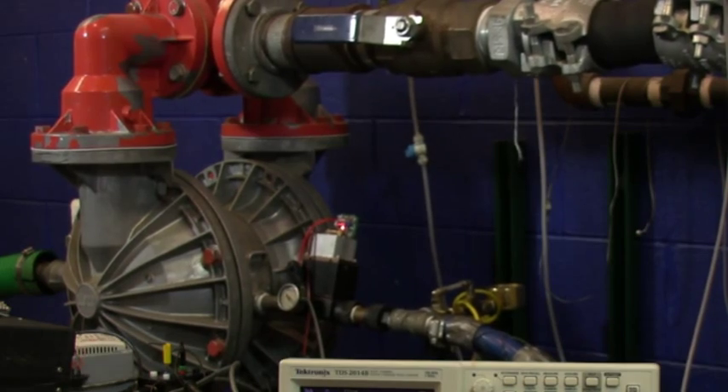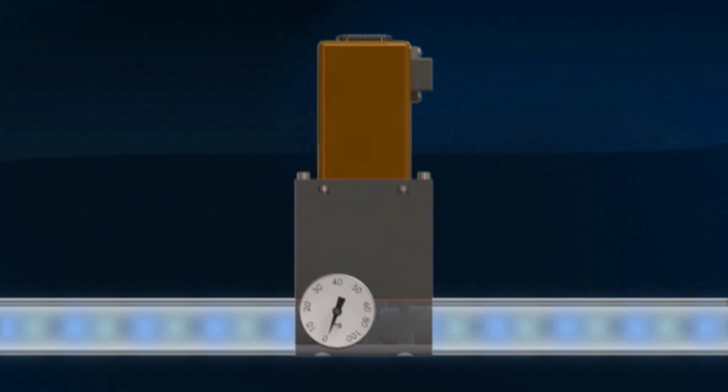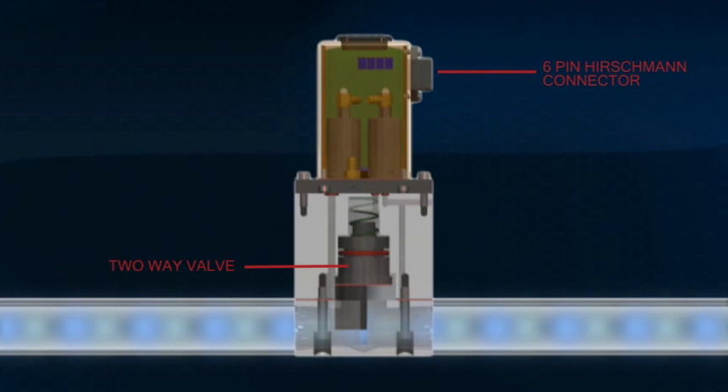The MizeAir produces as close to the same amount of throughput using as little air pressure as possible — and therein lies the savings. The MizeAir uses a microcontroller to manage the air dispensing system. It consists of a high-flow, normally open, two-way valve and electronic control unit.